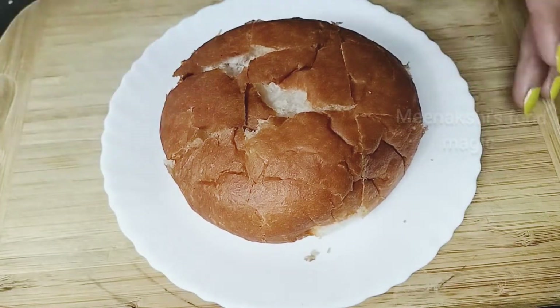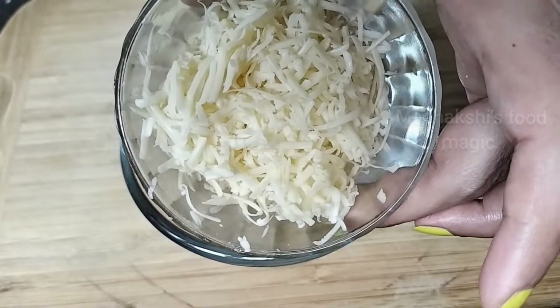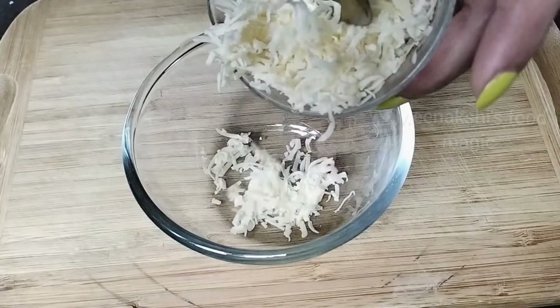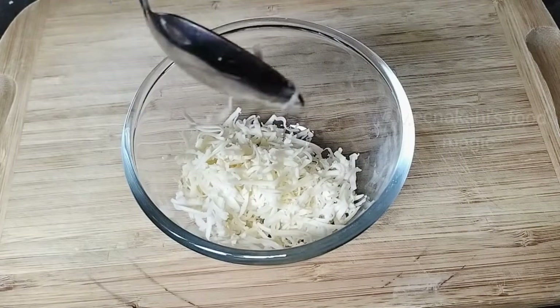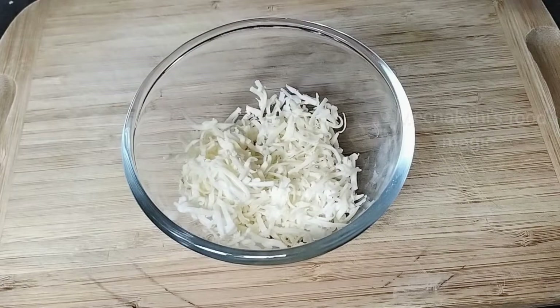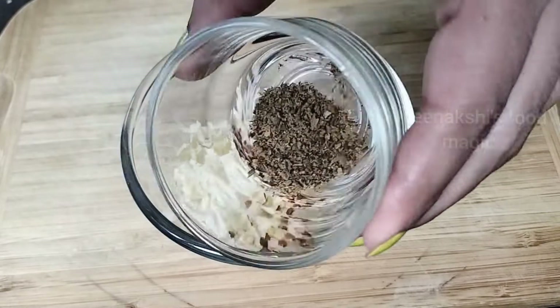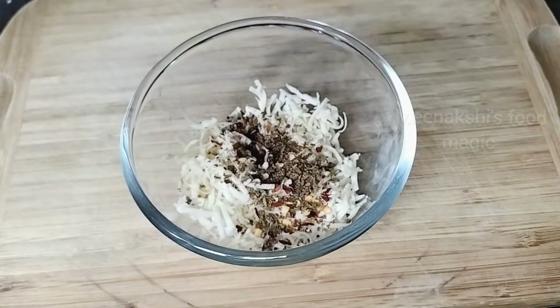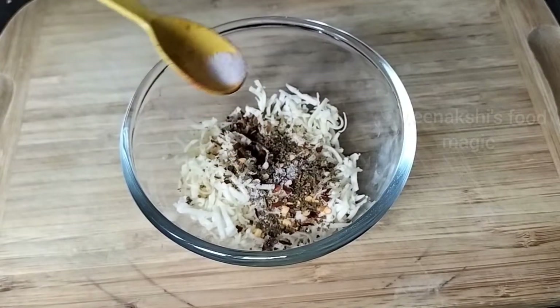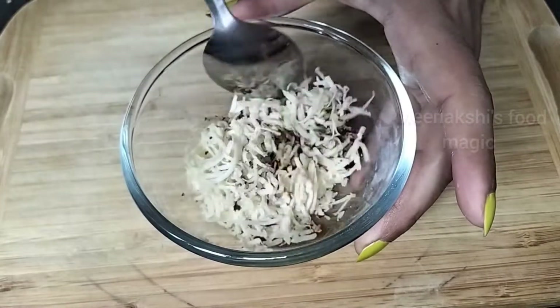Now let's start with the stuffing. I put one ball of processed cheese in a bowl. With chili flakes — if you are making it for children, you can avoid those. Then I add half a tablespoon of oregano. You won't need more than the cheese and the bun.